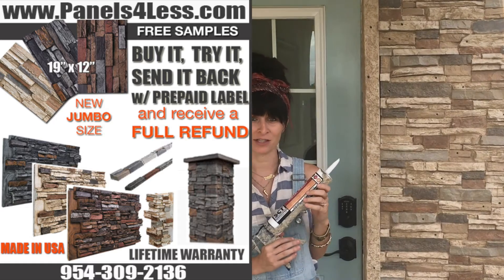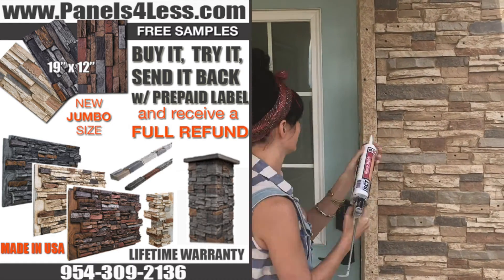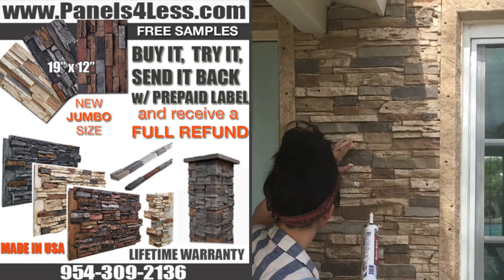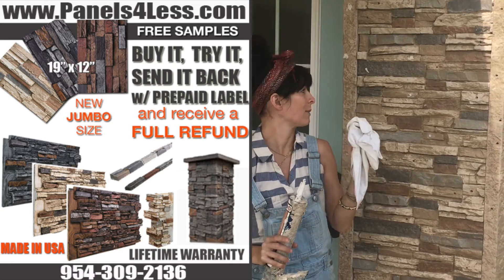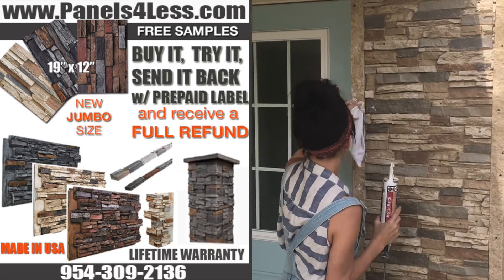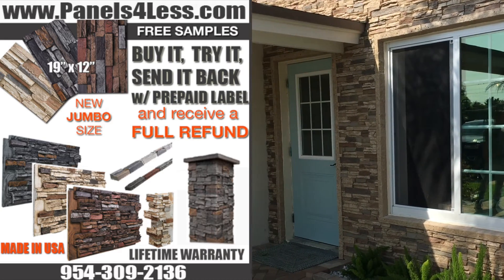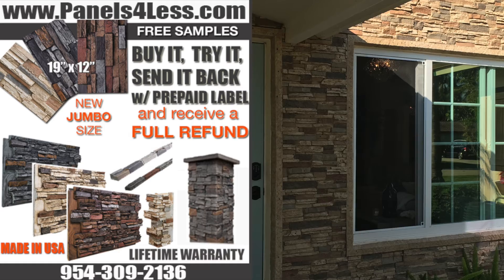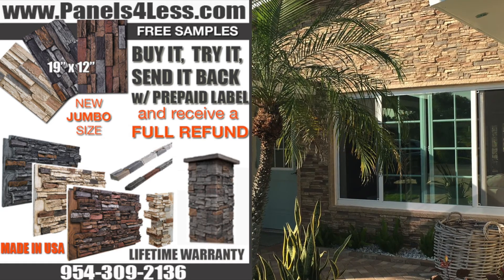The last step: use our magic grout to fill in your screw heads and also fill in the seams. Make sure you use a white rag to wipe off the excess grout. We'll see you next time.